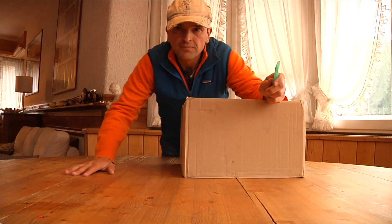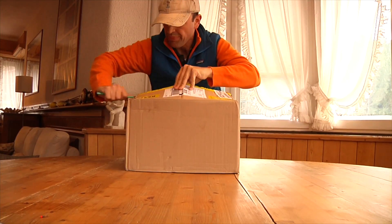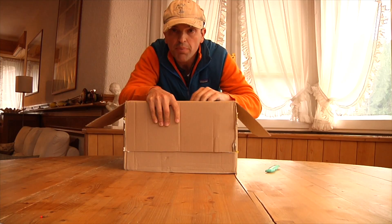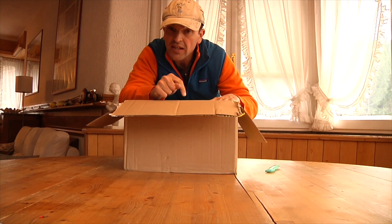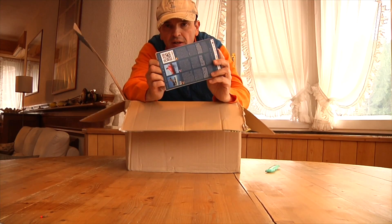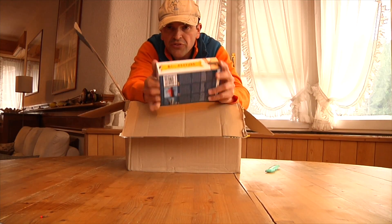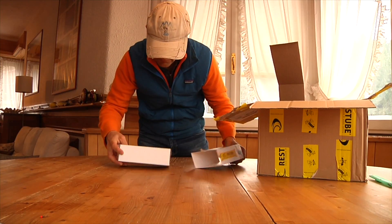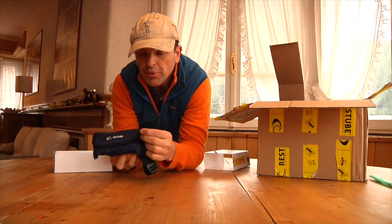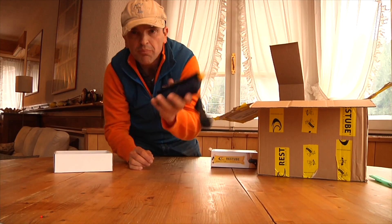Now let's continue with the unboxing — from Germany. This product here is very, very important because it can save your life. This is the Rest Tube. The Rest Tube is a buoy which, if you fall into the water — into the river or into the lake — allows you to float. It is very, very compact, and if you pull here, the buoy will come out and help you and maybe save your life. This is the blue version and a green version.